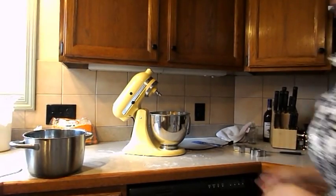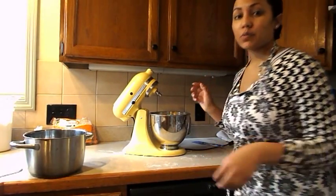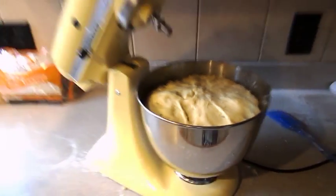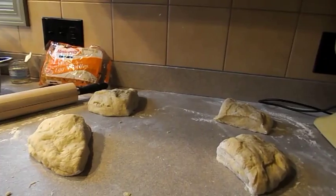Alright guys, I'm back — the dough has risen, see if you can see that. I'm going to punch it down and I will be back in another 45 minutes.